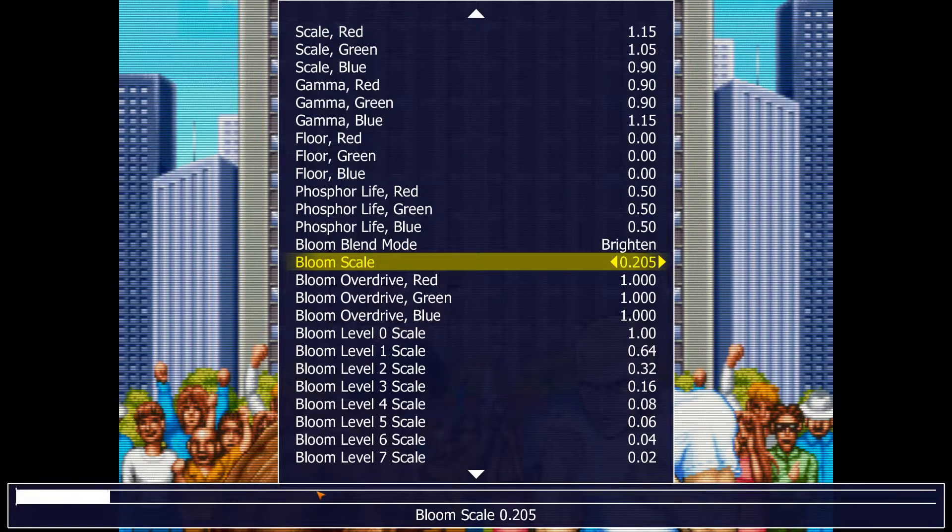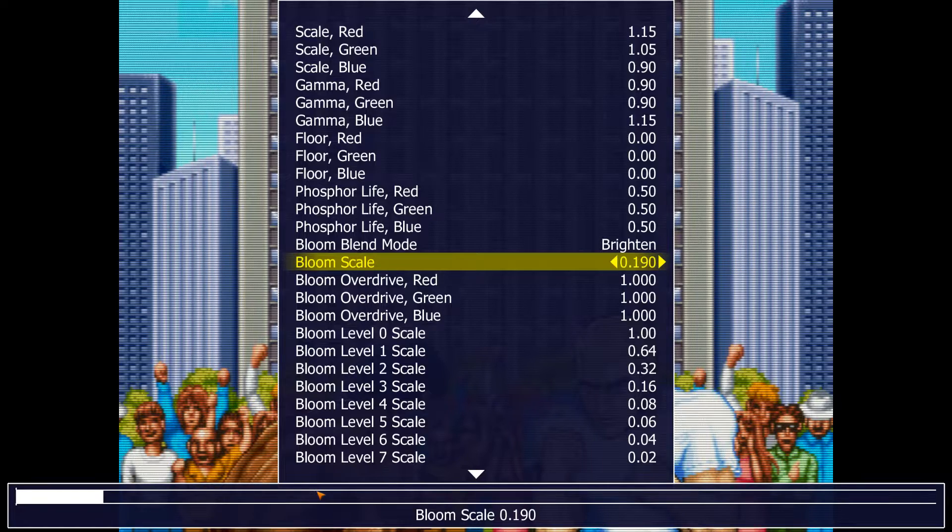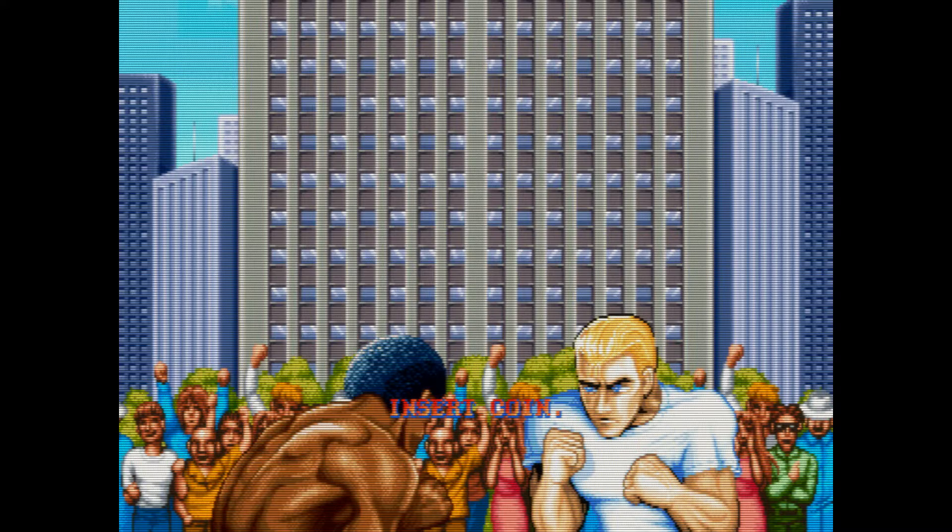We're starting to actually look good! There we go — that is an appropriate level of bloom. That looks better.